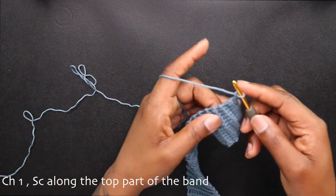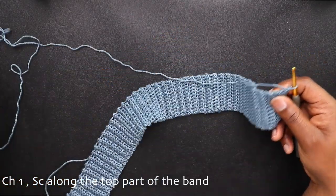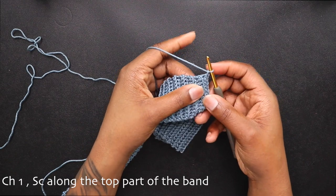After your band, chain up one and place a single crochet along the top part of the band, aiming to place a single crochet in each row.